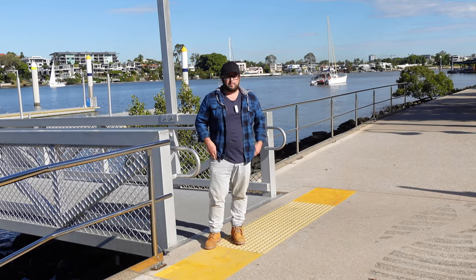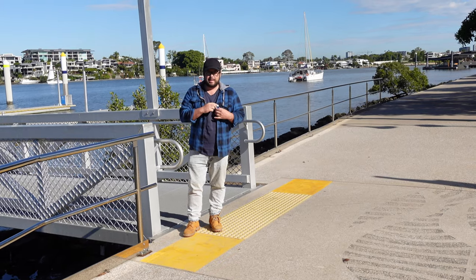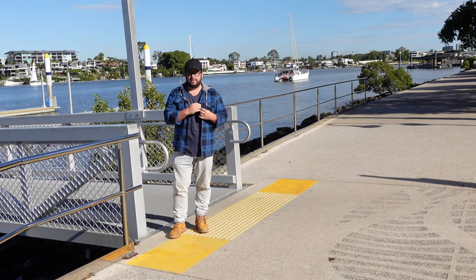We're here at the Brisbane Powerhouse by the Brisbane River. My honest first impression was genuinely like, wow, that sounds really good. It's very clear and very balanced. We're testing the microphone clipped on my shirt, trying a couple of different ways. It didn't matter where I put it on my shirt — it sounded the same and it sounded great.